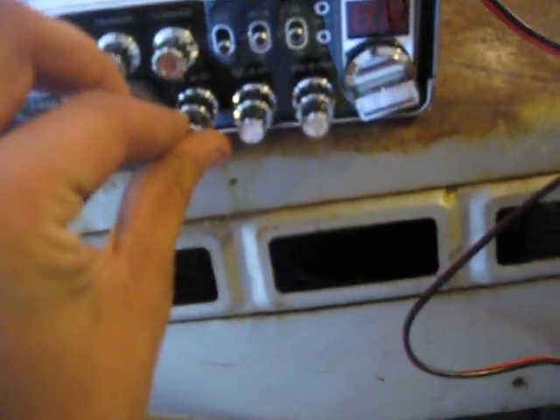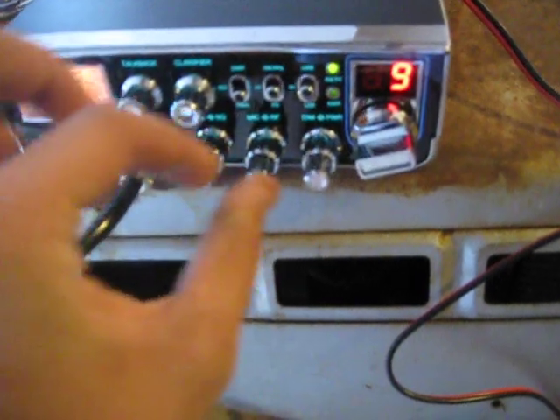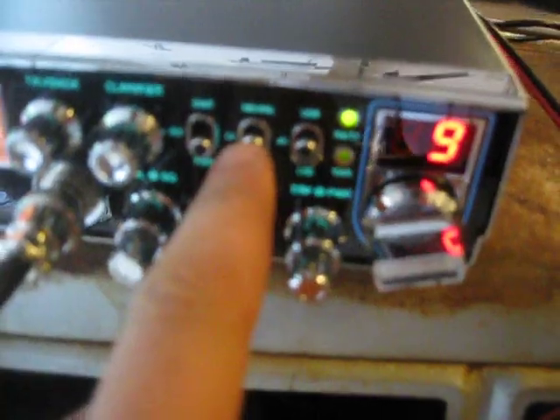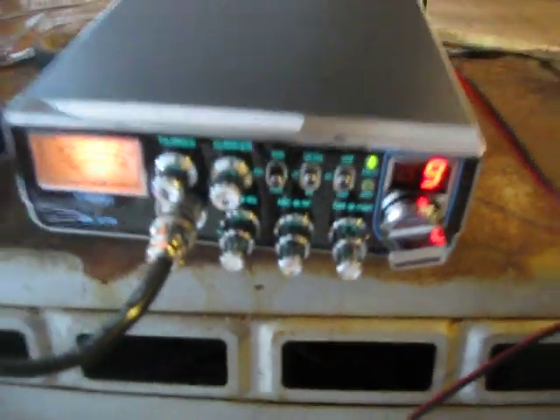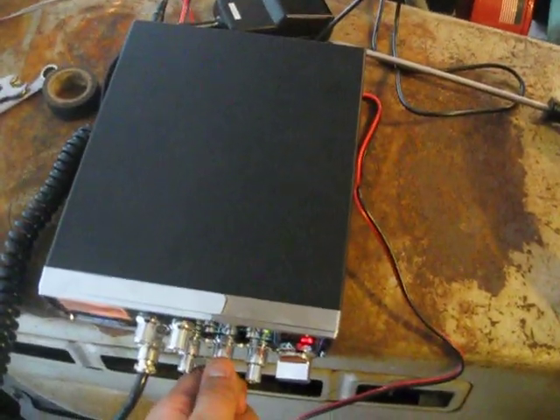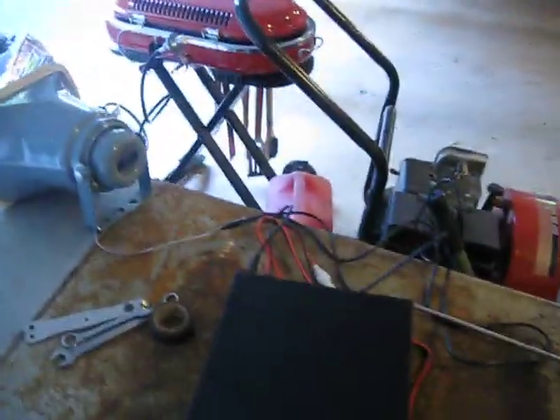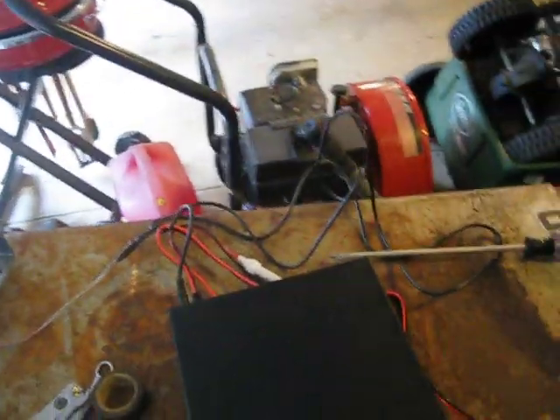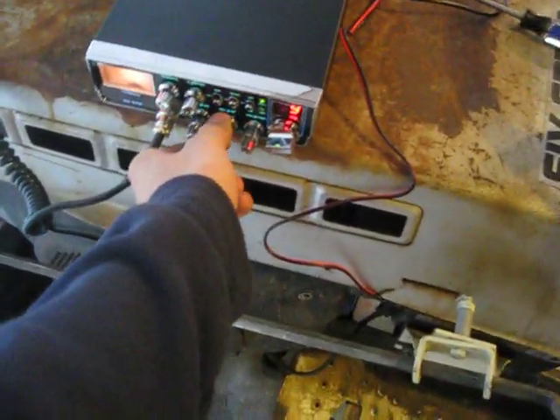Basically all you have to do is turn your radio on. Make sure that your volume isn't set too high, and make sure that your radio is on the PA function as opposed to the CB function. Then take your mic — test. And that's all there really is to it. You can adjust your mic gain and your mic volume and everything right on the radio.